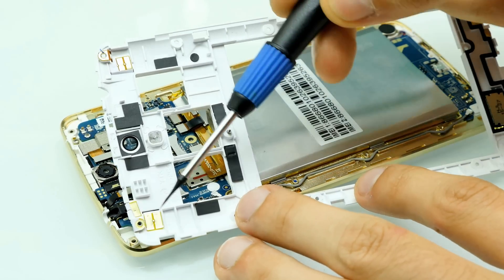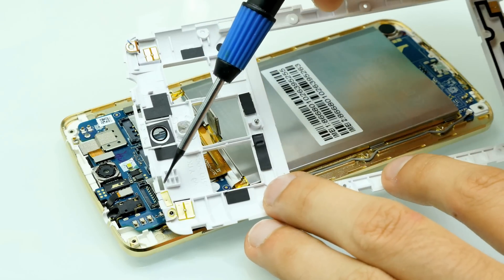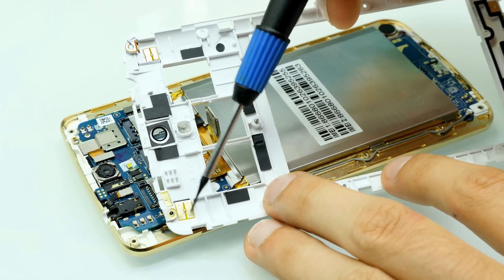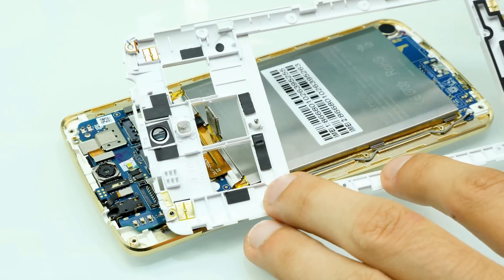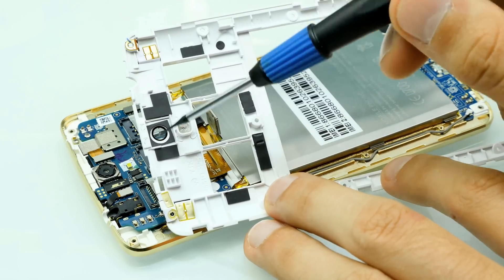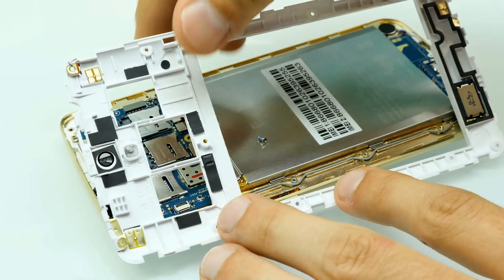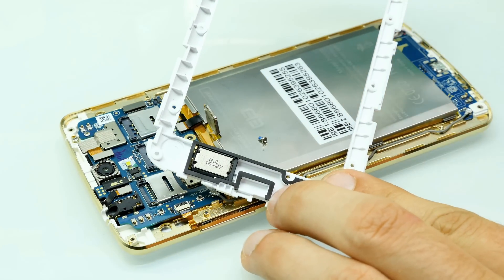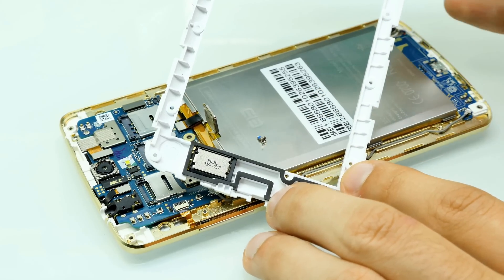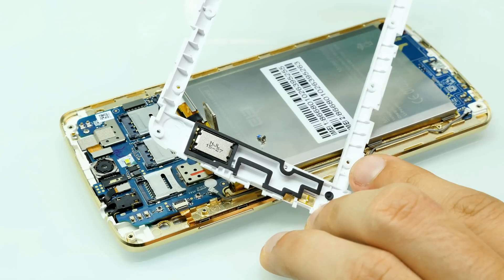Here you can see the golden pads for the antenna contact. Basically there are some contacts on the mainboard, and those contacts touch the golden pads here, with the antenna loop on the other side. Here's the camera lens — the plastic lens cap — and the LED flash cover. The speaker is looking very small. Here are two golden contacts which touch the corresponding points on the bottom PCB, and here's another antenna.